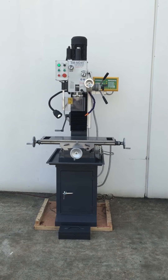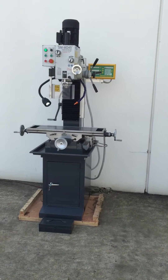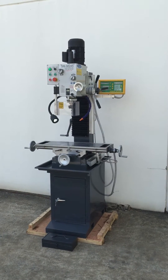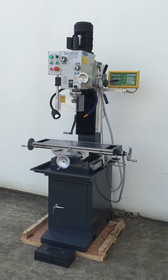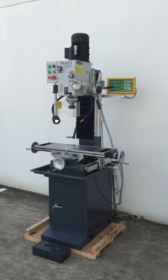Welcome to Asset Plant Machinery. Today we're going to overview a new model that we released this year — the MD45 Deluxe. This is an improved and additional model to our MD45 series, and obviously being a deluxe model it has a few features that our standard MD45 doesn't have.